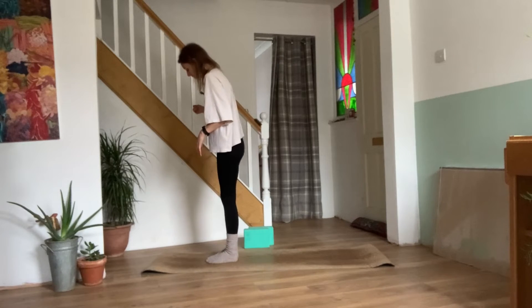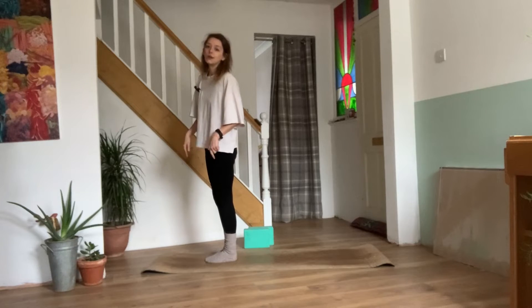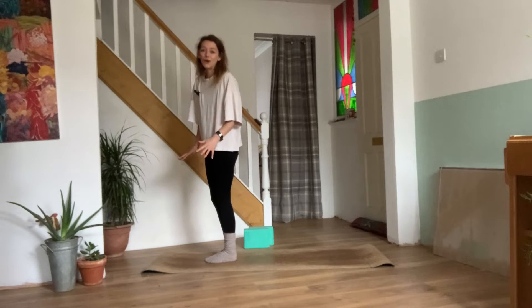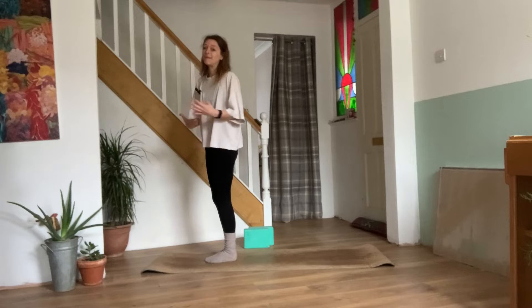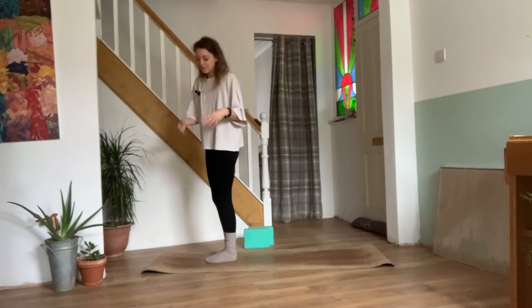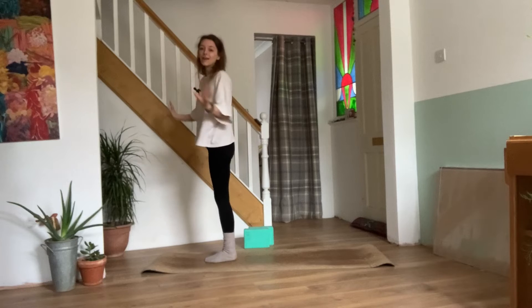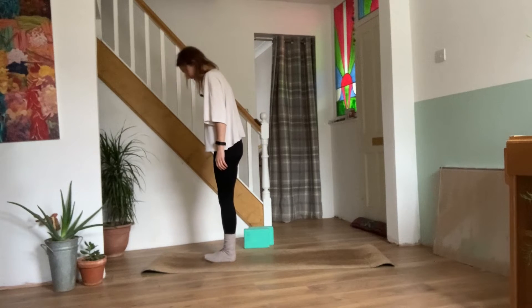We'll start with our toes together at the top of our mats. Just to note, I do have my socks on today as it's quite cold in my house. I do recommend doing this barefoot, but if you need some socks on today, that's fine. You can get special socks with grips so you're not slipping on the mat. Either way, socks or no socks, we're going to go through our sun salutations.